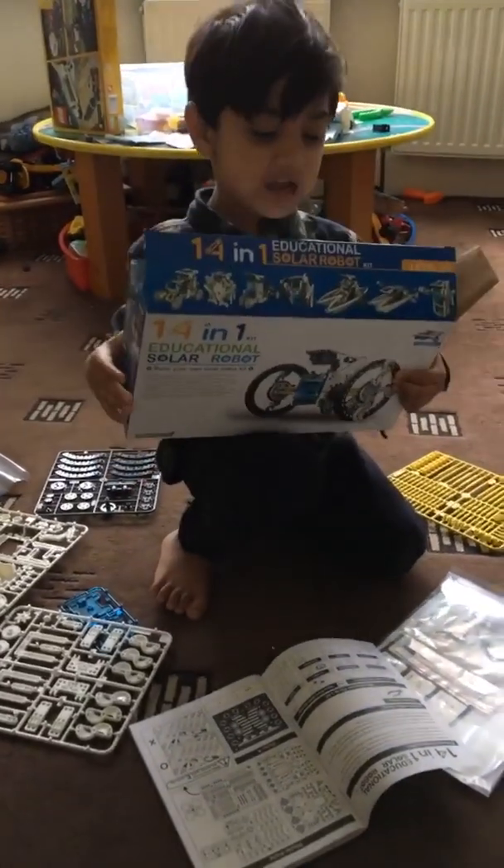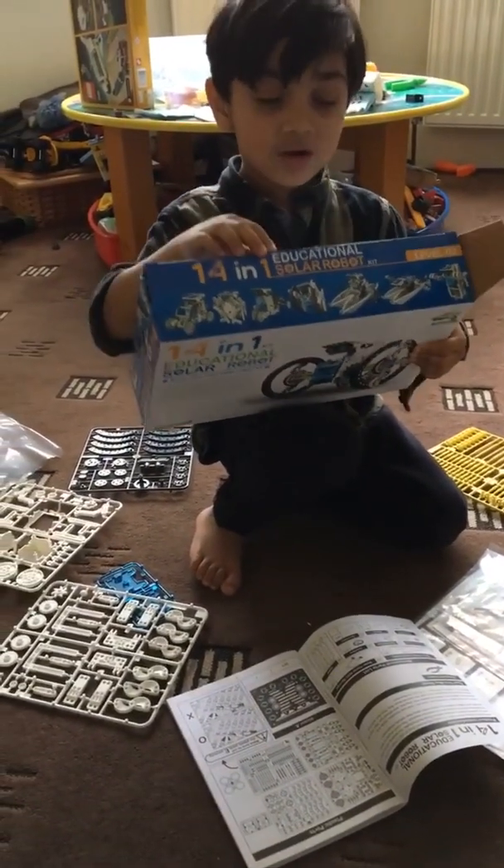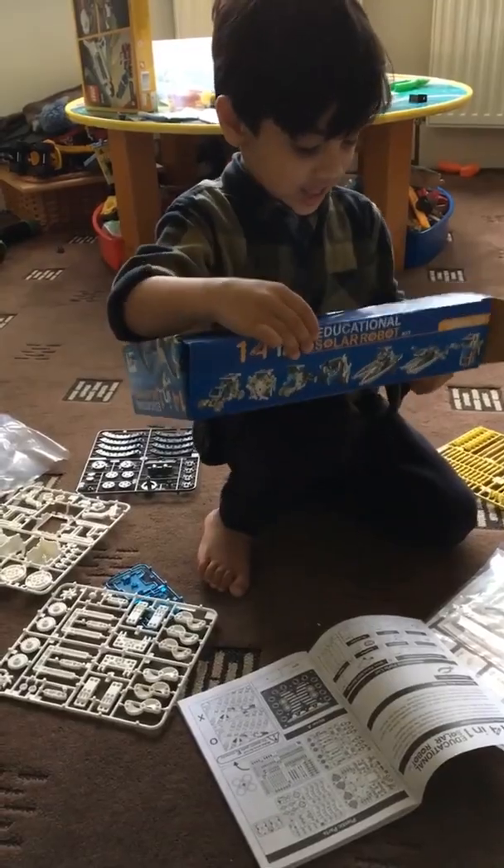It's time to make a robot. I never made a robot before. Now we've got an educational solar robot to build. As you can tell, we love making things and building things.